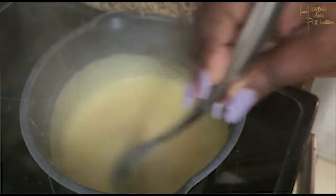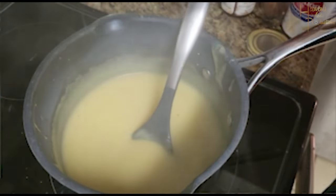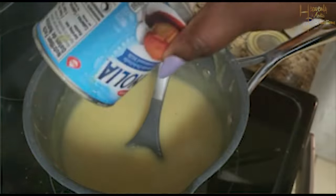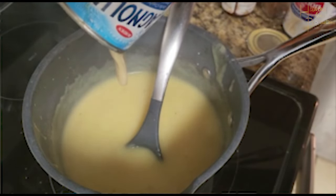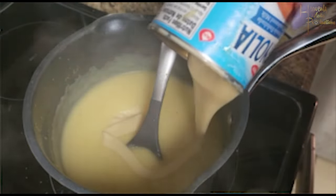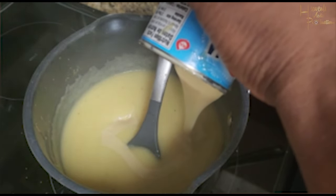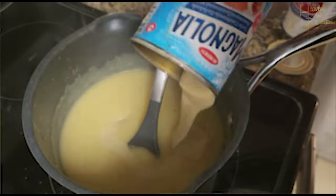The condensed milk I used in this video was already open and in the refrigerator, so it was cold and took longer to come out of the can. It was about three-quarters of the tin and I used the entire three-quarters. Sometimes, depending on the size of the pot, I'll use an entire can of condensed milk because cornmeal is flavorless — you want to make it as flavorful as possible with the sweet milk, nutmeg, and vanilla.